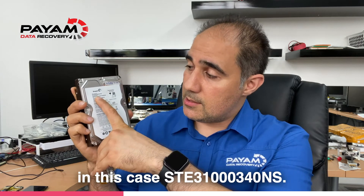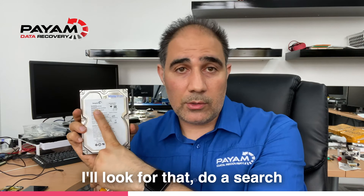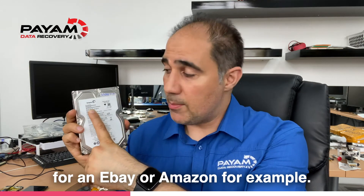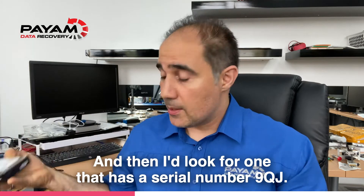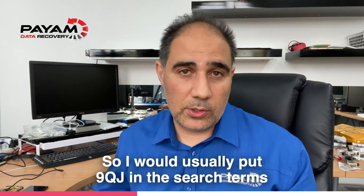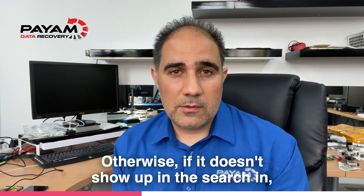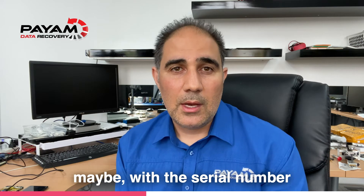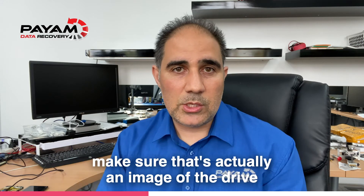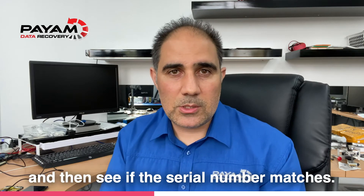I've got another one over here — another Seagate drive, different one, one terabyte. Same thing: we would look for the full model number. In this case ST3100034ONS. I'll search for that on eBay or Amazon, for example, and then I'll look for one that has a serial number starting with 9QJ — so I would usually put 9QJ in the search terms as well. If it doesn't show up in a search, I'll zoom into the picture to make sure it's an actual image of the drive and not just a stock image from Google Images, and then confirm the serial number matches.